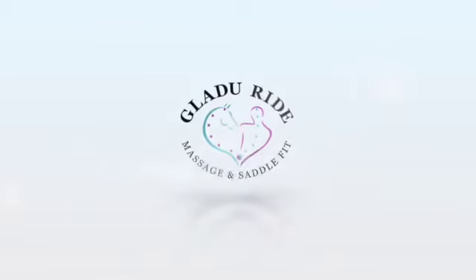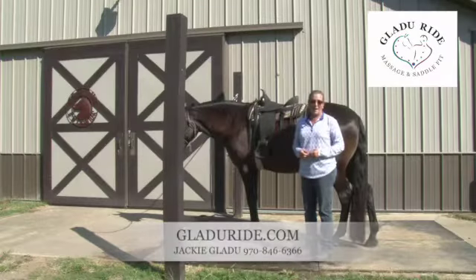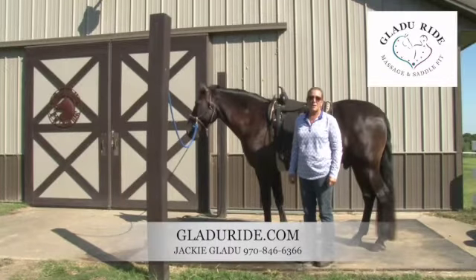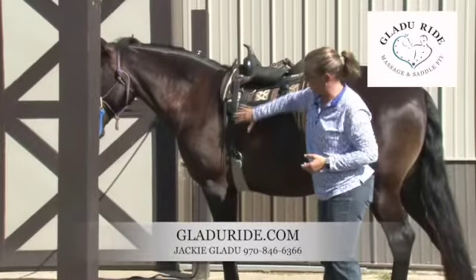I work on fitting Western saddles too. Hi, I'm Jackie Gladju from Glad You Ride Massage and Saddle Fit. Friends, our horses will suffer for us so much. Please don't ask them to. And this is what I see a lot.